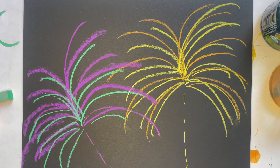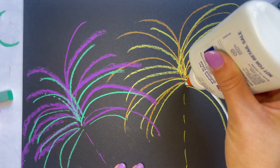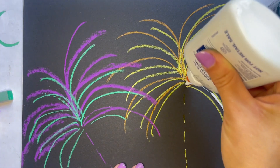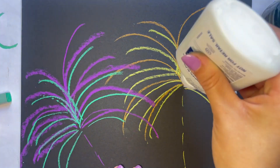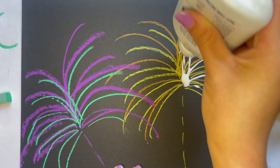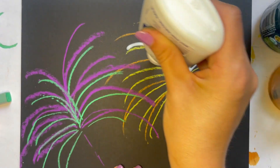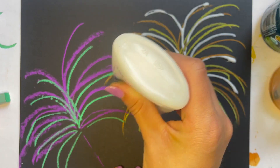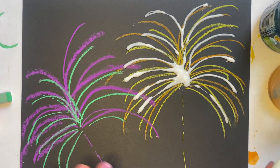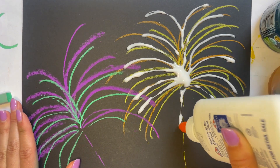Now we are going to grab our glue. With our glue, you're going to carefully almost paint with the glue — or draw with the glue, whichever you want to look at it. I'm doing the same kind of thing: starting from the center and going out. When we use the salt, the glue is going to make the salt stick, so you've got to have the glue on there.